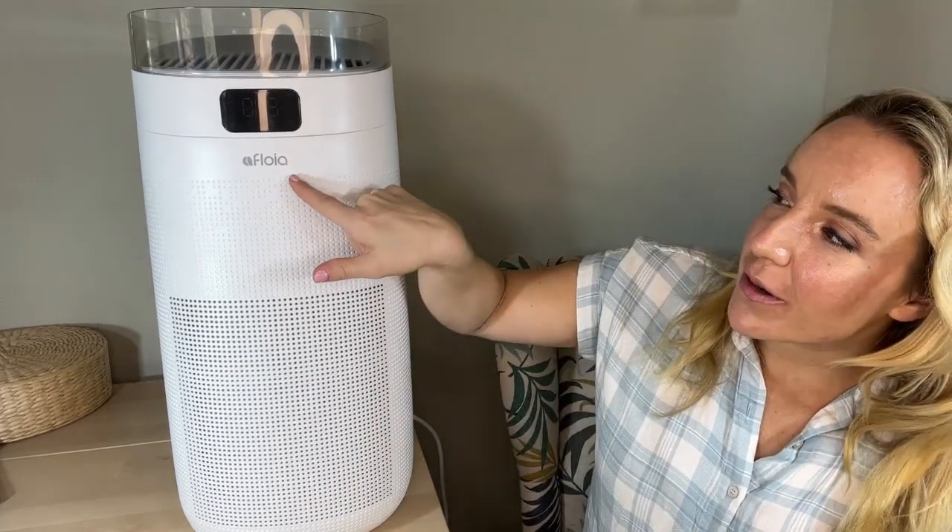Hey there shoppers, it's Amy and I am next to my new beautiful sleek ultra modern air purifier from Afloia. It is the Mage Pro. This unit is sleek, modern, beautiful and it looks good anywhere, but it's also really really smart. We're gonna go over all of that. I love its features, I love its settings. On this channel we have reviewed a lot of air purifiers and I think this one might be my all-time favorite just as far as aesthetics go.